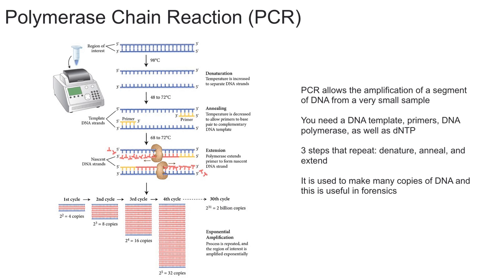Before we begin, you need to add a couple of things to the reaction for PCR to work. First, you're definitely going to need a DNA template that you want to copy. You're also going to need primers. You're going to need a DNA polymerase, which is going to synthesize a new copy of DNA. And you need dNTPs.